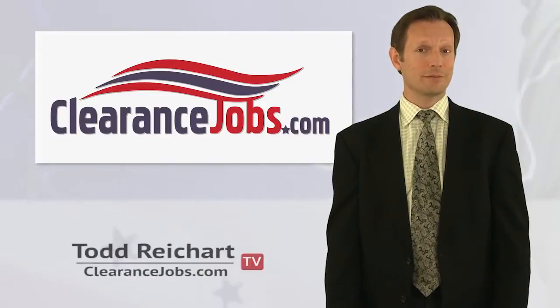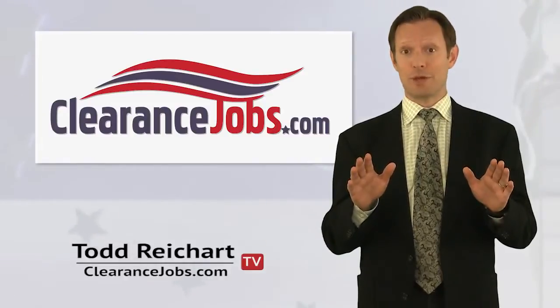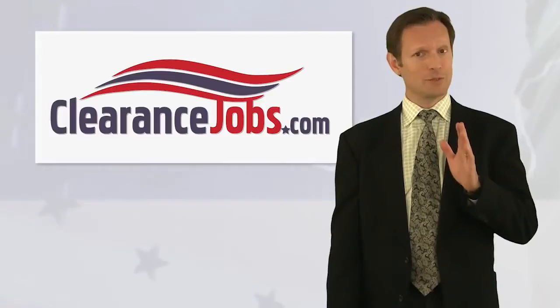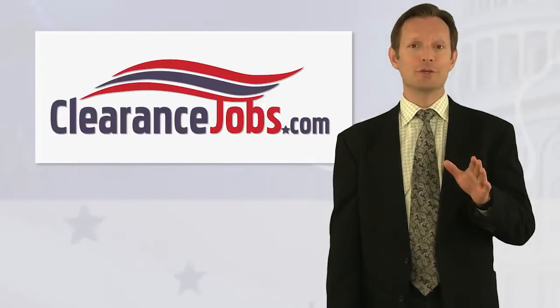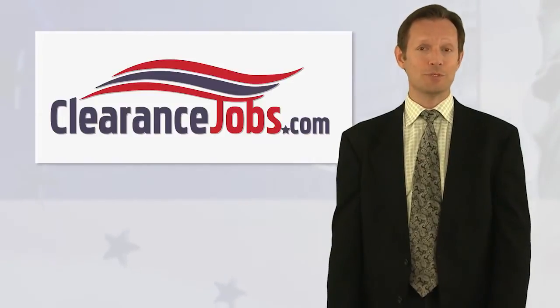Are you too honest to pass a lie detector test? If you feel guilty just thinking about doing something wrong, you might fail your polygraph. If that sounds like you, it's useful to consider how the test works before you take one. I'm Todd Reichardt, and this is Clearance Jobs TV.